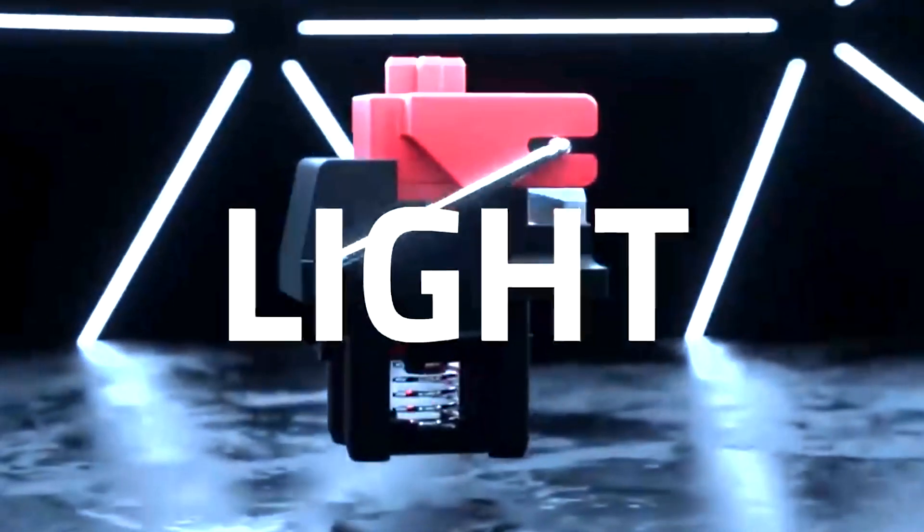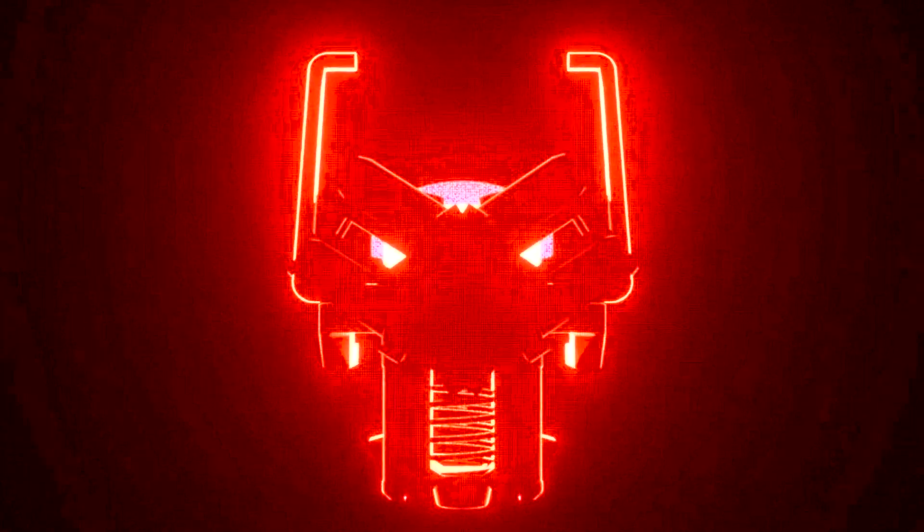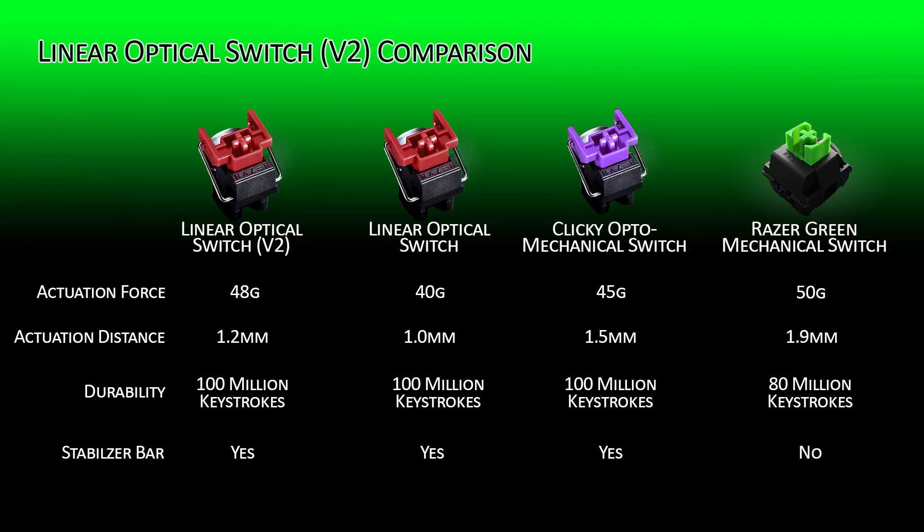Aside from the acoustics difference, the revised linear optical switches are still very fast and actuated by light, just like the first version. They now also require slightly more force to actuate — 8 grams more to be exact — than the linear switches on the Huntsman Elite and the Huntsman 10 Keyless Edition, and have a slightly longer 0.2mm actuation distance.